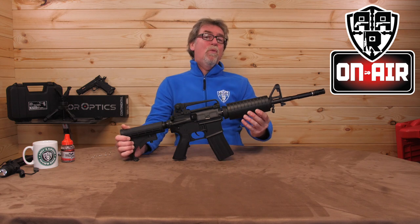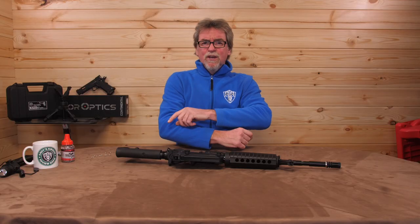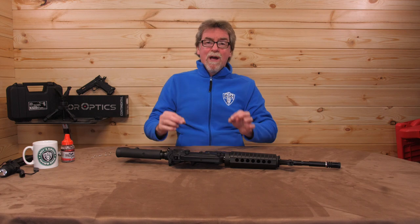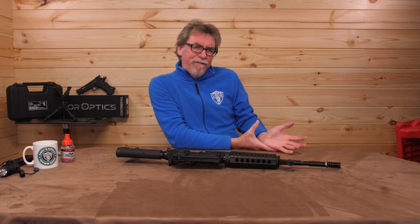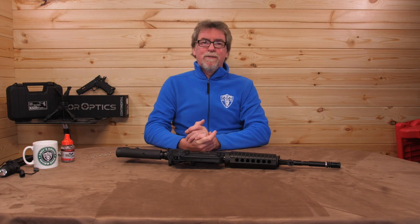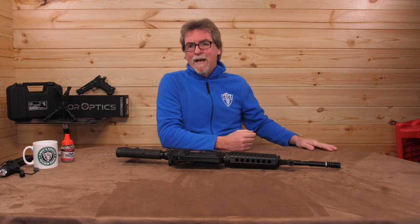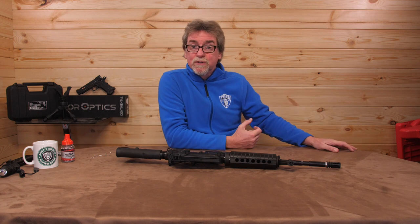Let's take a closer look at what you get for your hard-earned reddies. To start with, you're getting yourself a piece of history. The M4 really is iconic. It is a relative newcomer to the historic market, as it saw its first real service by US troops around the turn of the century in Kosovo. It was produced after troops complained about the M16 being too long and unwieldy in close quarters combat.